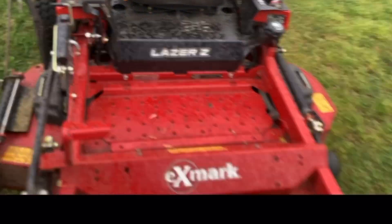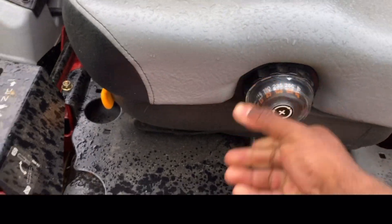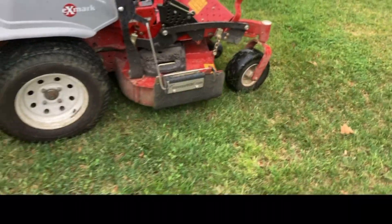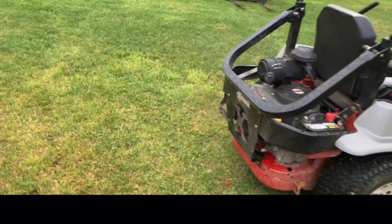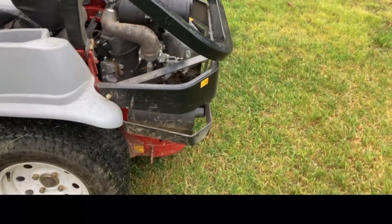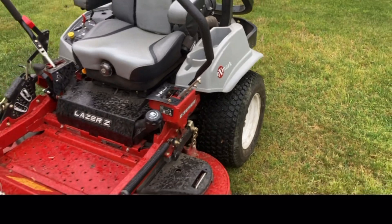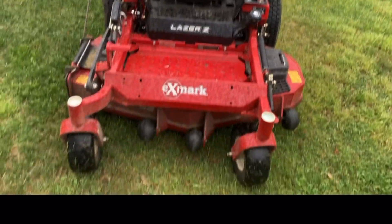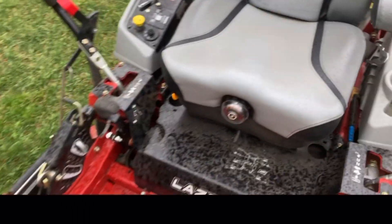Like I said, it's an E-Series Xmark Laser Z. You can adjust the weight for the seat right here, change the weight settings when you're sitting down on it. I just recently changed the oil filter, put new blades on, a new air filter, and a new battery. This machine isn't hurt. I don't really do a lot of cutting anymore, so if anybody needs a mower — a landscaper or somebody that cuts a lot of yards and needs a good commercial mower — reach out to me.